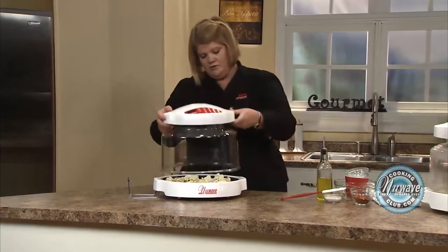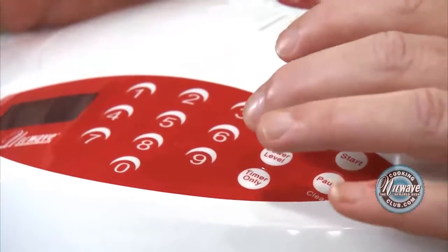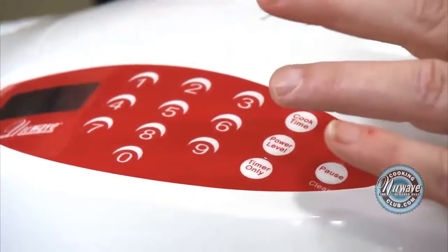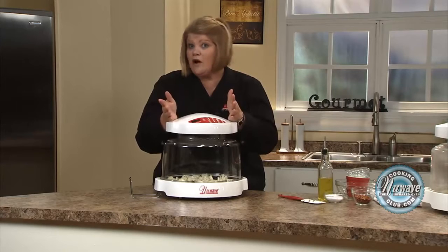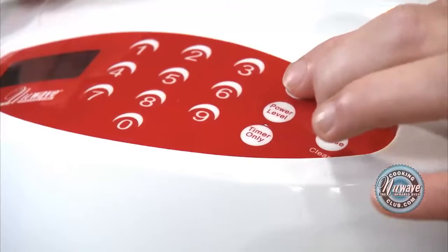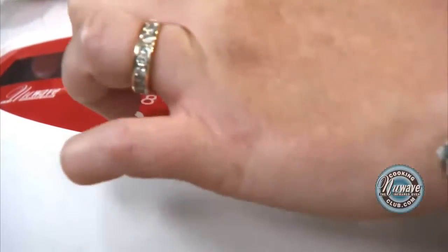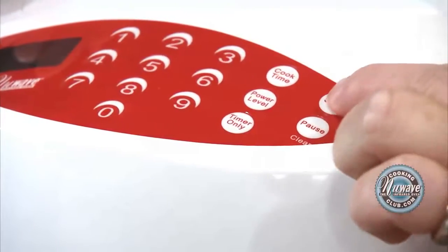Here we go. Touch and go — make sure it's on completely. 10 minutes, then we're going to give it a stir, and then another 10 minutes. If you don't want to stir it and want to give it the full 20 minutes, absolutely, it's fine. Push and go. Cook time: 10. Start.